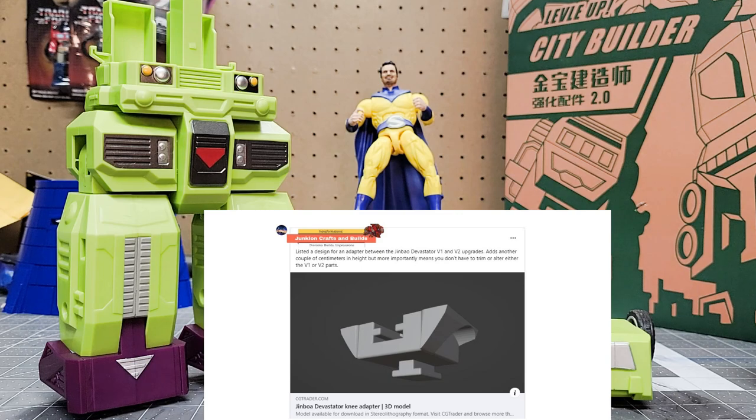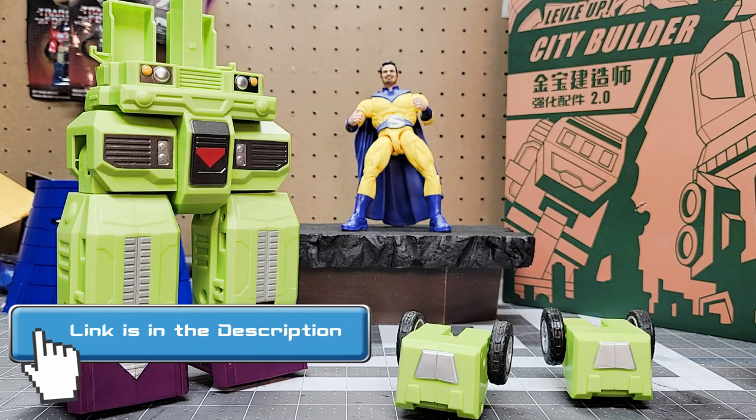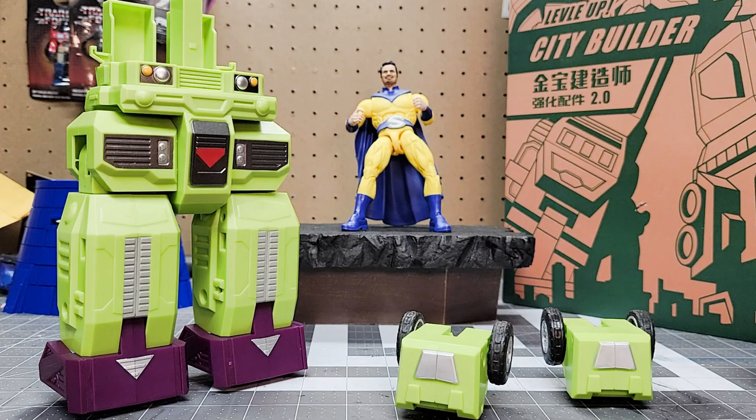It gives you a little more height and stability for the Jim Bao Devastator. A group of us were talking about trying this out, so I went to the link where I could purchase the STL file, and what I've done today is printed out a set and I'm going to try it on my kit here and show you how it looks.